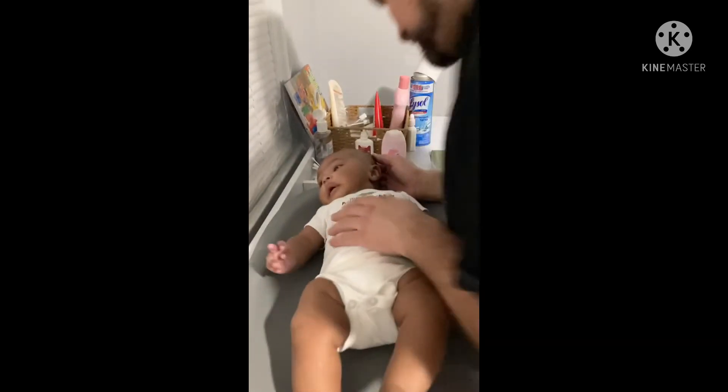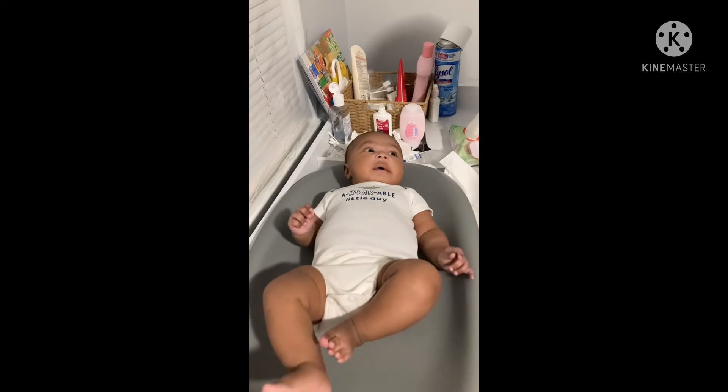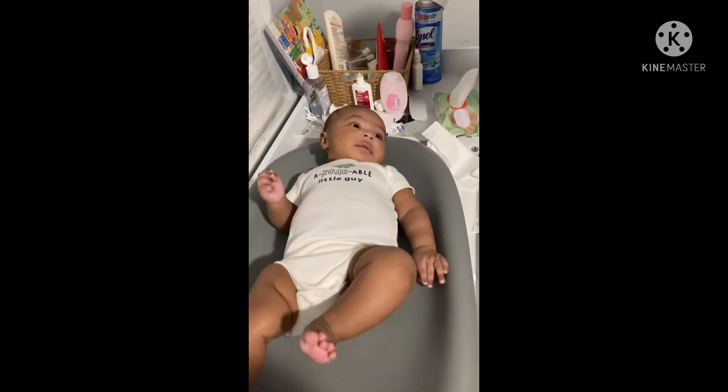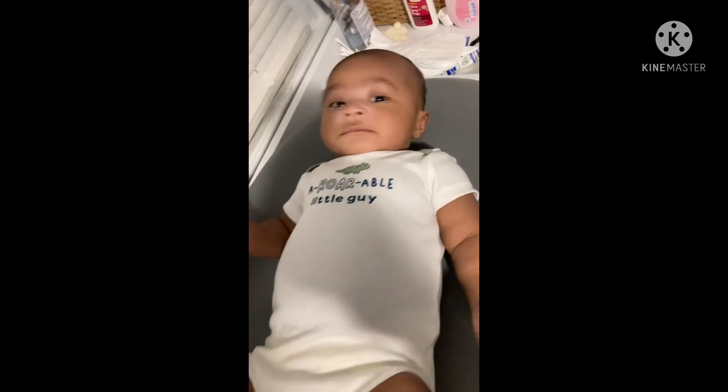Sing — he laughs when you sing. Look at that, look at that, look at that! What are you laughing at, poppy?